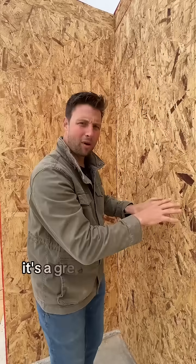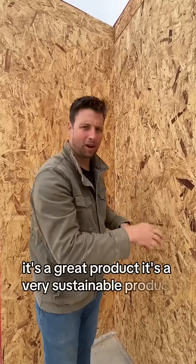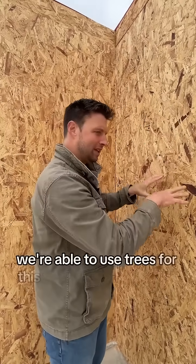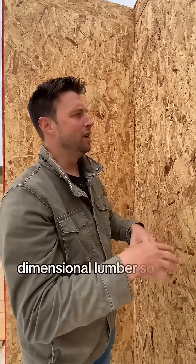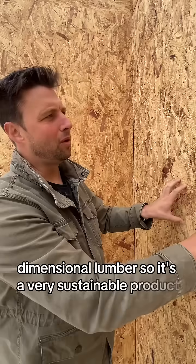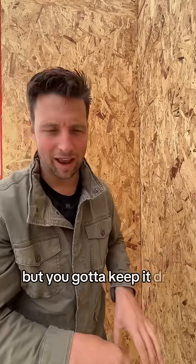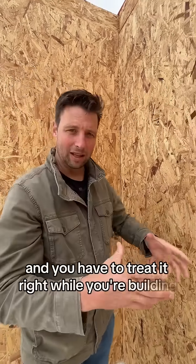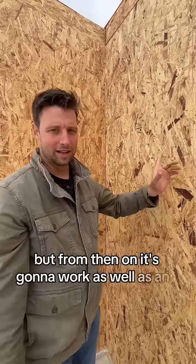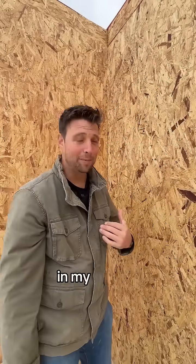It's a great product and a very sustainable product. We're able to use trees for this that you might not be able to use for other dimensional lumber. You've got to keep it dry and treat it right while you're building, but from then on it's going to work as well as any other sheathing product, in my opinion.